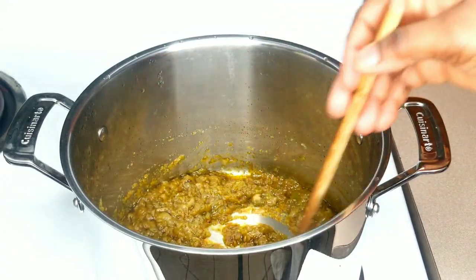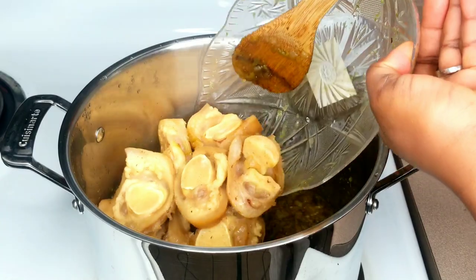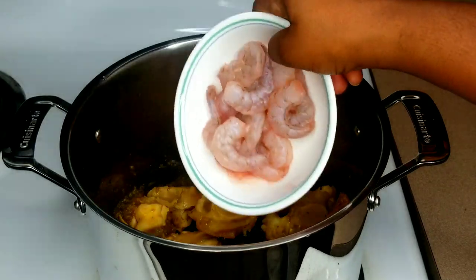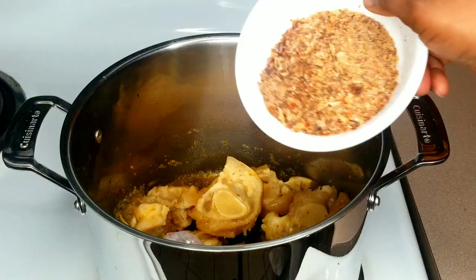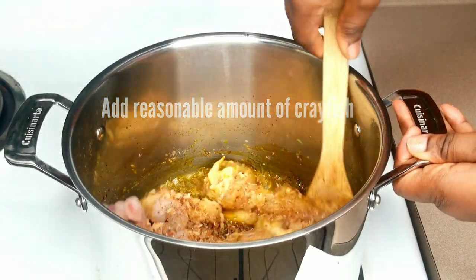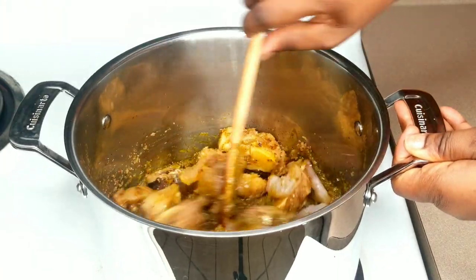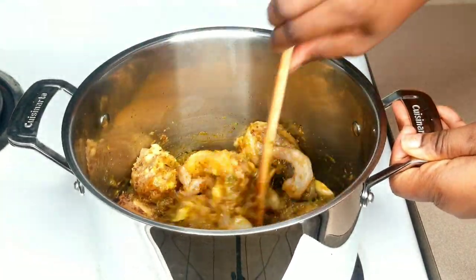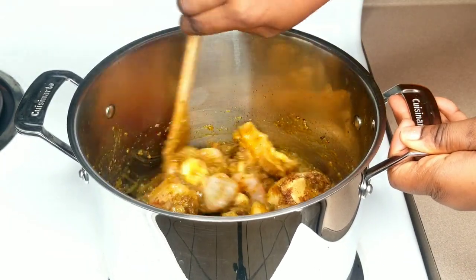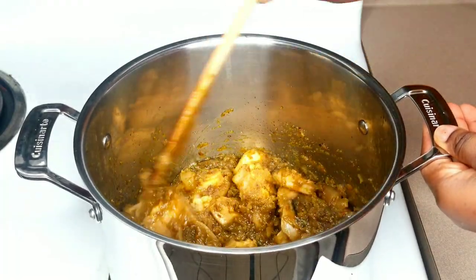The color has changed and the oil has floated on top — that's what we're aiming for. I'm going to transfer all the proteins into the pot, then add the fresh shrimps and ground crayfish, also known as dry prawn. I'll stir it very well. The crayfish and dry prawn were smelling absolutely divine in my kitchen. I'm going to add some beef bouillon powder and mix it thoroughly.